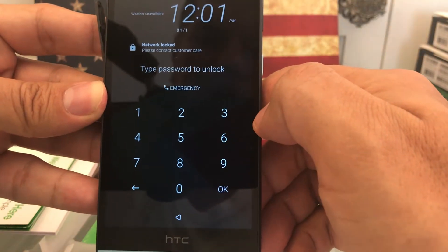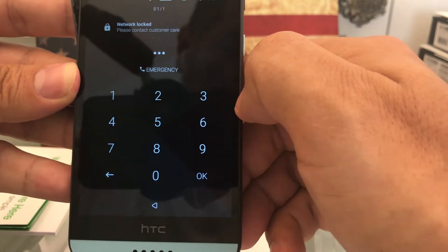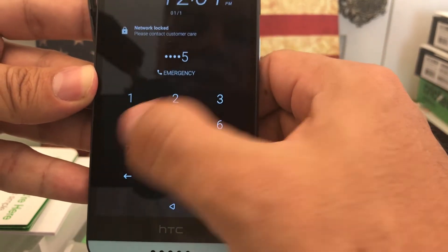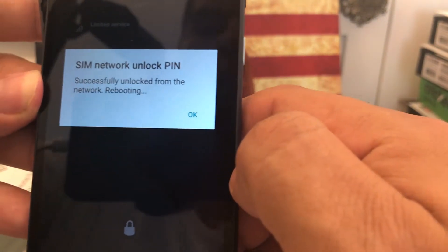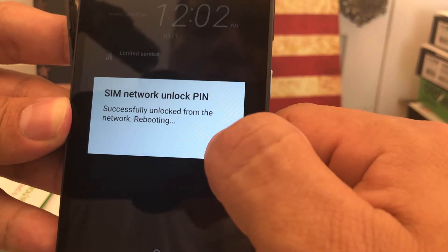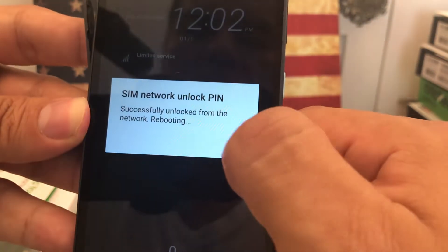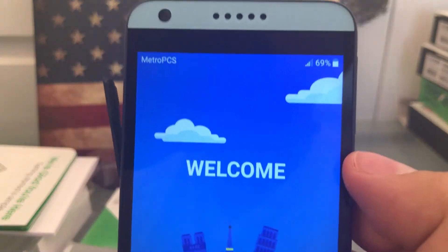I have another passcode. This one is going to be 34695714. OK. SIM network unlock pin — successful unlock from the network. Rebooting. Click OK. So that's it guys, the second one works. And here you can see it guys, they already pick up the Metro signal.